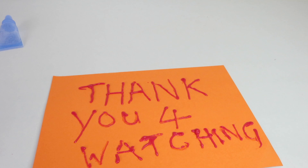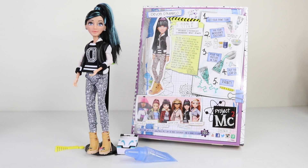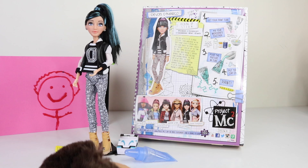Here is my masterpiece all complete — thank you for watching! That was a look at Devon DiMarco from the Project MC squared line. I think she is super pretty and I love that she has rooted eyelashes. The only thing that is a little bit of a let down is the lower half of her body, as the plastic they've used is not really high quality, but overall I think she is really pretty and I love that she comes with a science experiment as well.